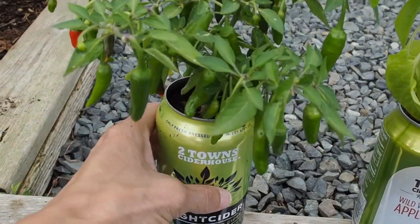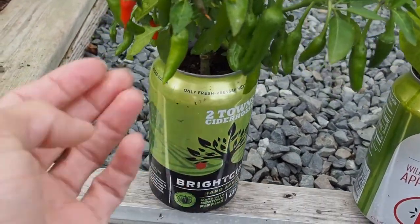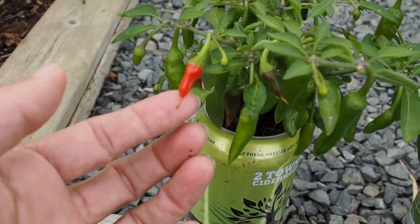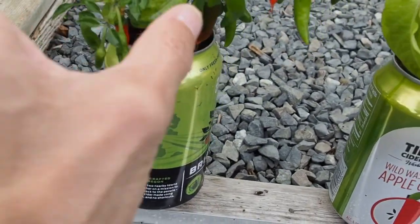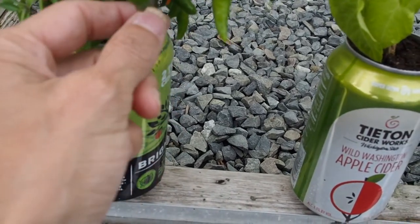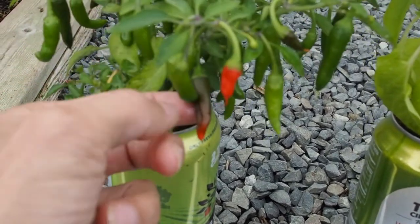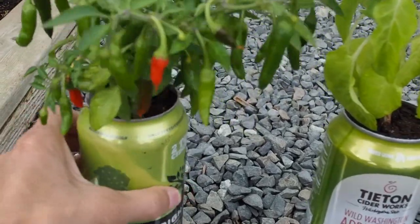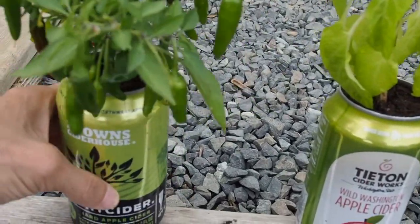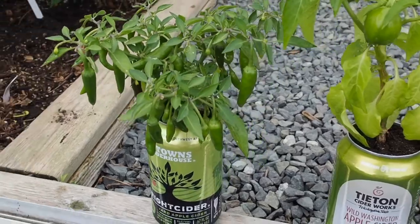This one here is the Apache, and I haven't harvested any, but it looks like there's a couple that are just starting to ripen up. Got one there, one there, and there's one here. So it kind of gets a little bit brown before it turns red. I think they're supposed to be kind of hot, but I'll have to try those soon.